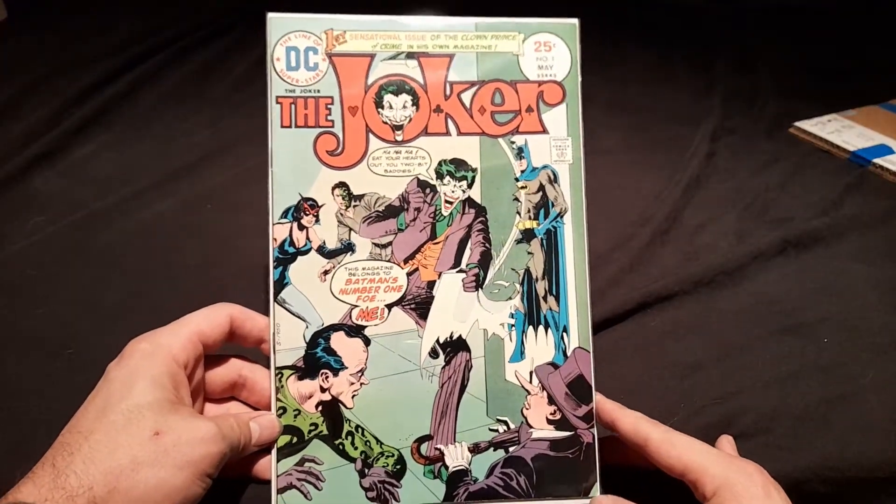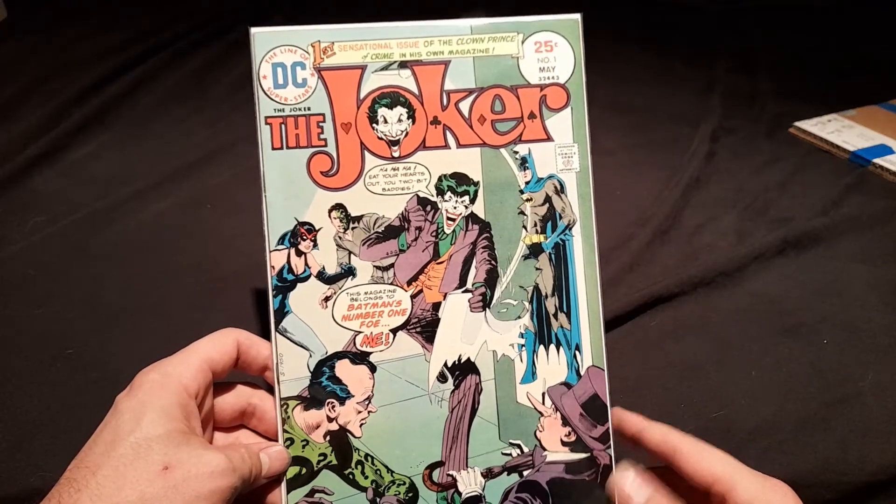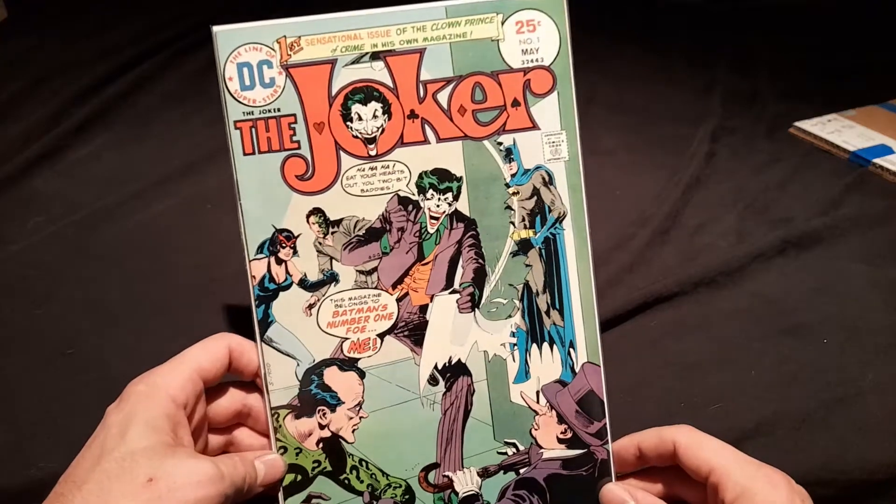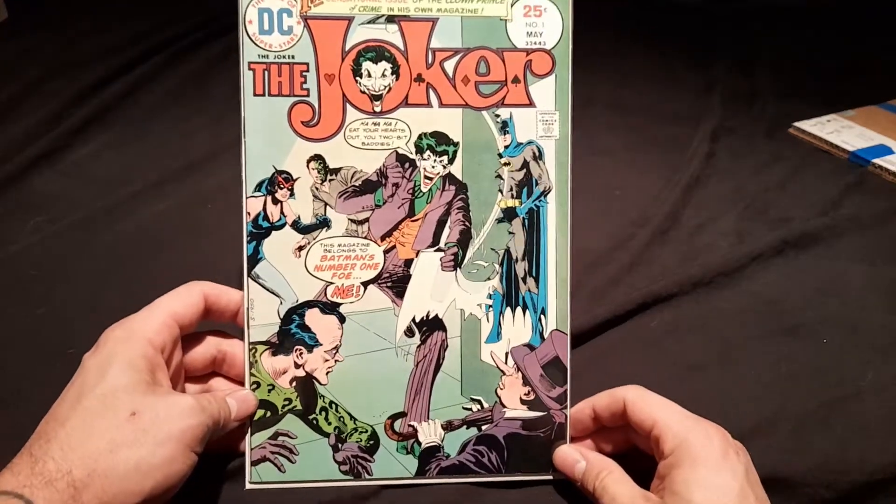For whoever doesn't know, I'm slowly building a collection of bronze age Joker comics, and this one is absolutely a must-have.